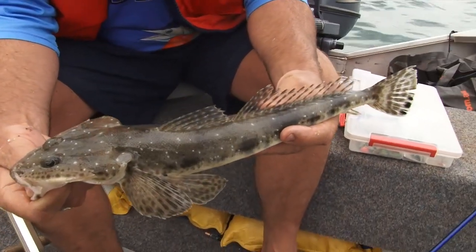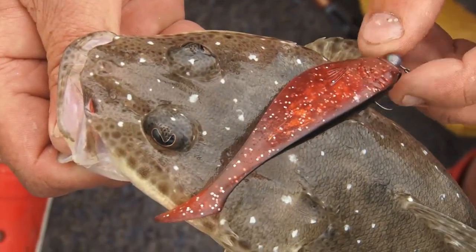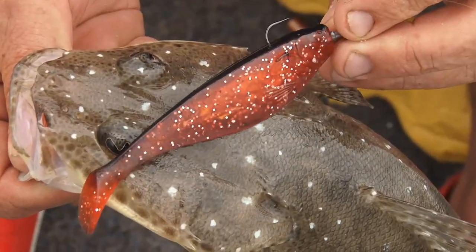Classic yank flathead — blue spot. You can just see the blue spots on him. That's what he got him on: just a four-inch Squidgy Shad in red rum colour. Nice fish.